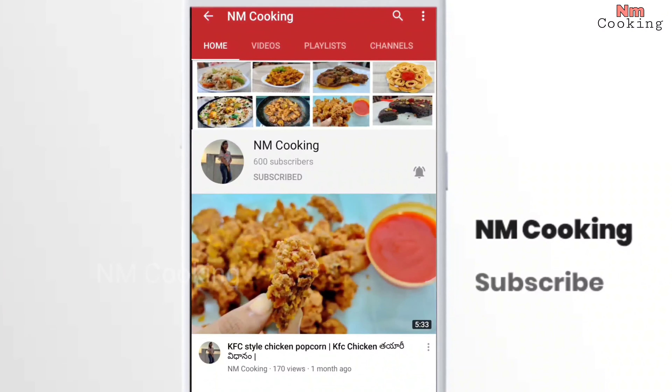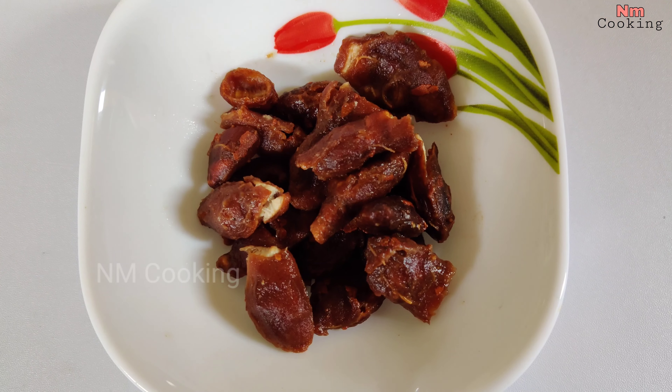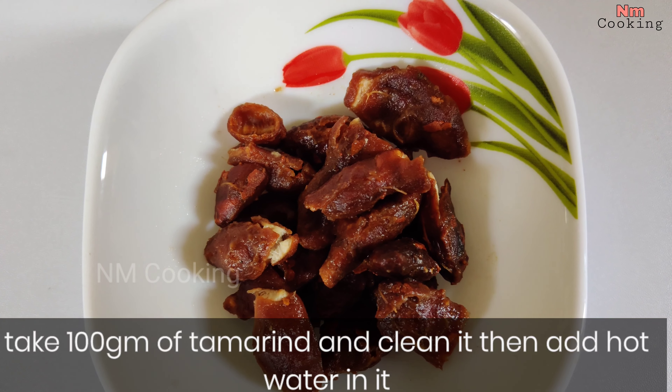Check out the ingredients of this Chintapand. First, I have 100 grams of Chintapand.